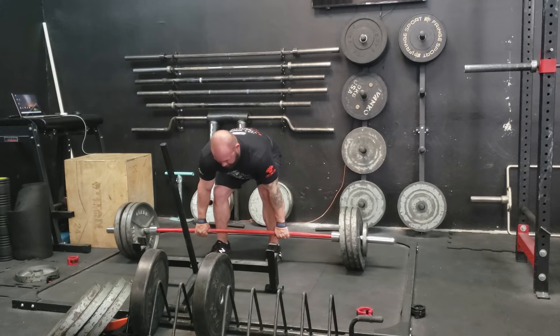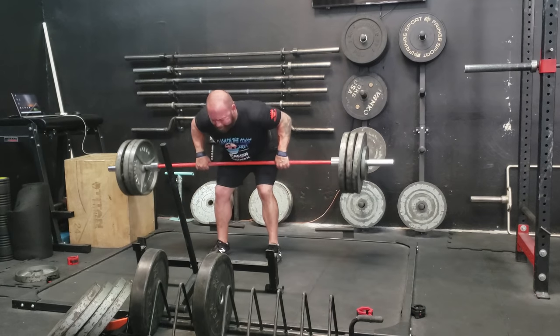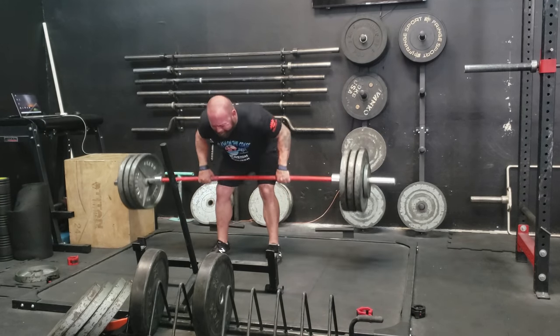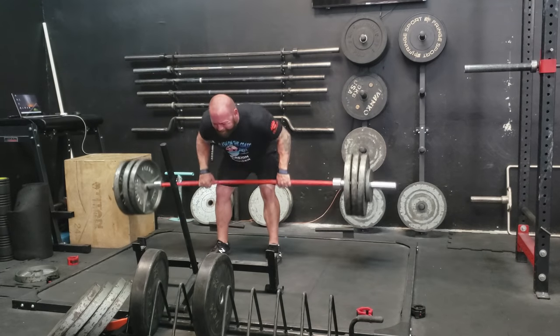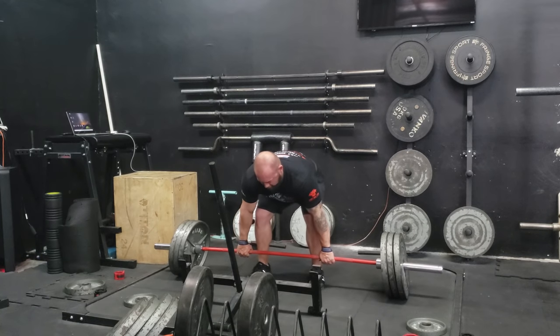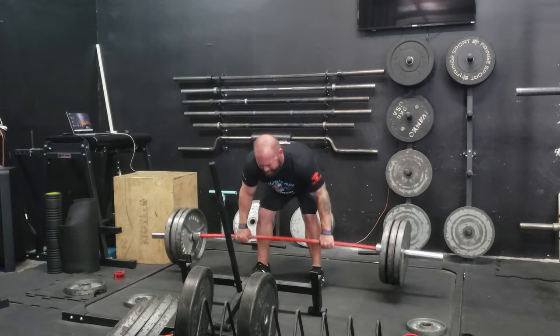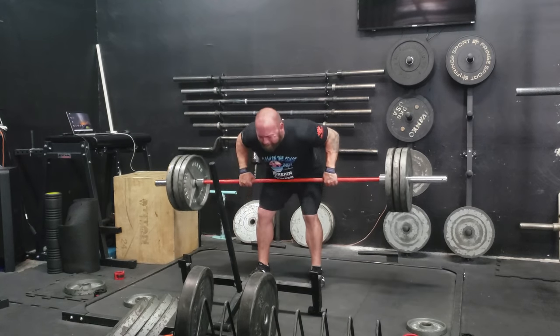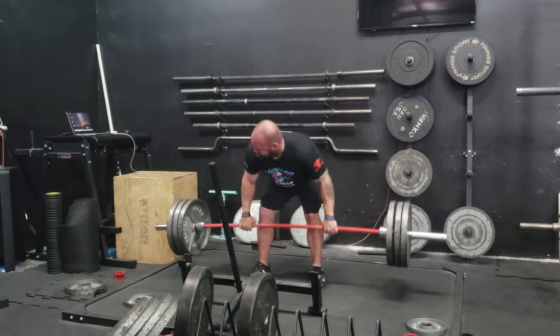We talked a lot about specialization and the journey from novice to advanced, and there's some implications for how to change your training when you start to get stuck that has to do with how you evolve, how experienced you become — that isn't really explicitly stated very often. This is a deadlift workout I'm about to cover. I had to make a lot of tweaks as time went on based on those very things.